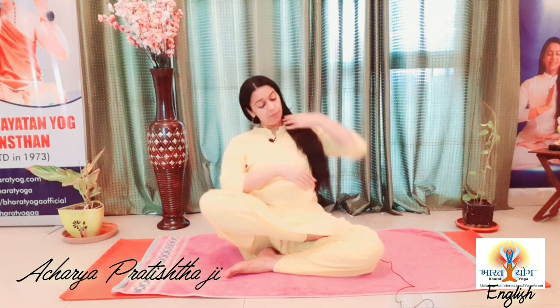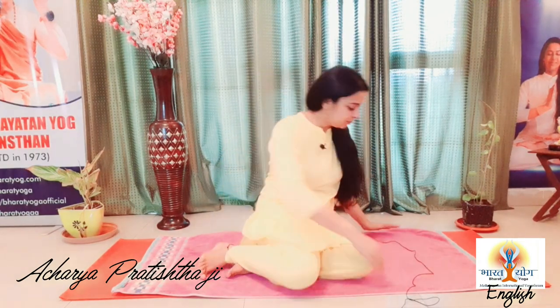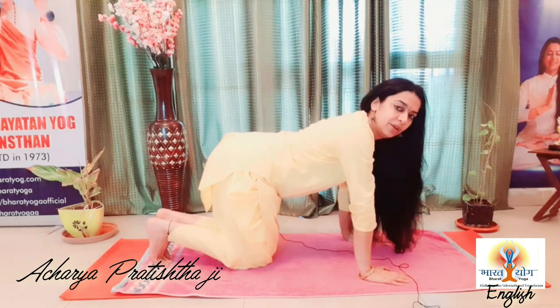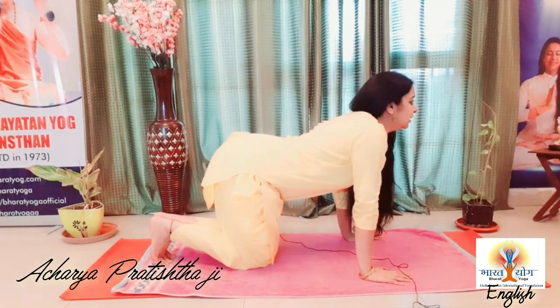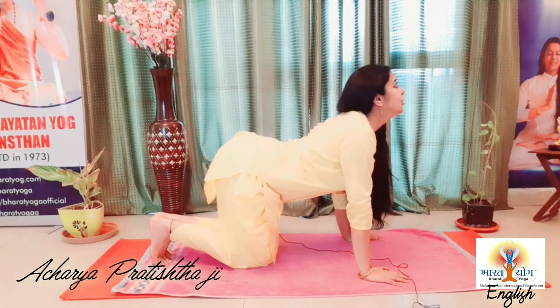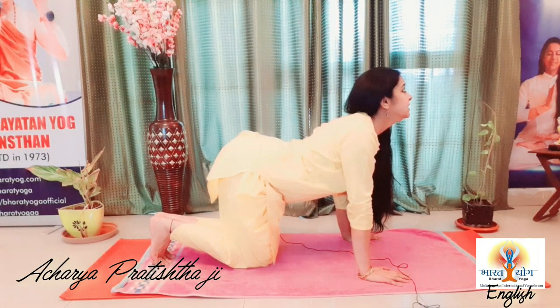The very first practice is Bilavasana. Bilav means the male cat. How do we do Bilavasana? You just come into the basic position — on your knees. Now inhale, lift up your hips, lift up your chest and your head, and let your back come down.